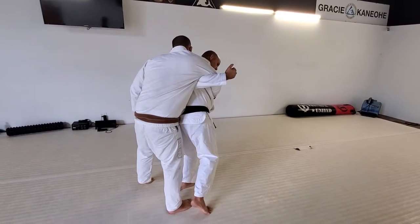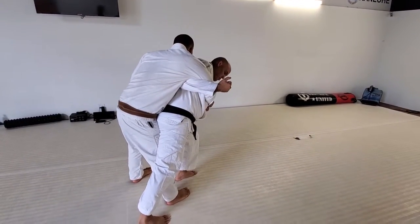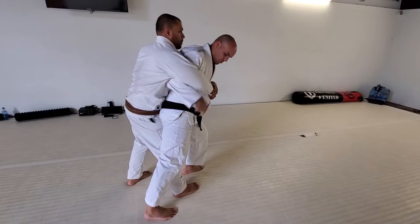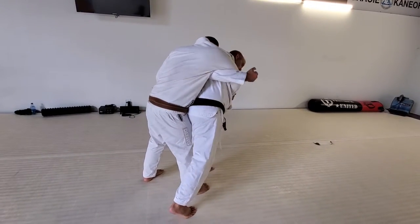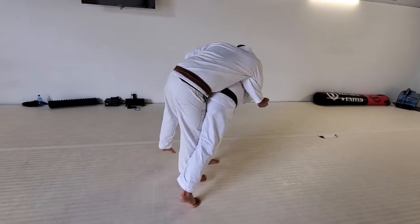Now we can come through. The power throw version is where you have almost a karate stance — one leg climbed back instead of a judo stance. That's the karate stance version, where you're lifting them over your hips and down.